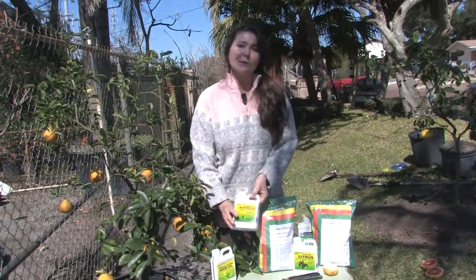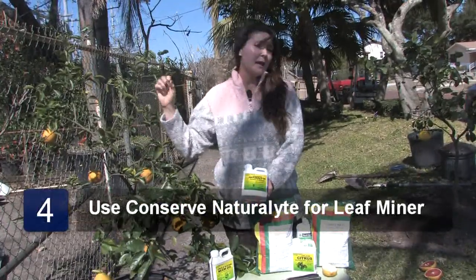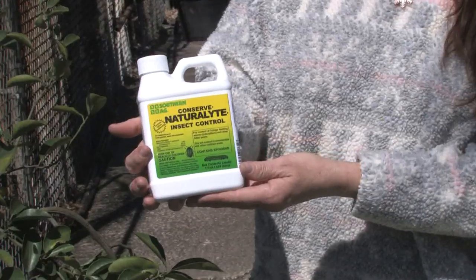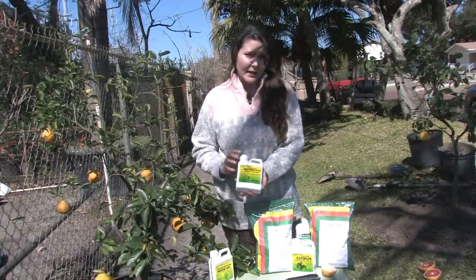Also, during the summer months, if you have a problem with leaf miner, one easy way to tell is if your leaves are really buckling. If you flip the leaf over and look on the back and you see a serpentine pattern, spray with conserved natural light. Most likely it's leaf miner, and this is the only product that works on that.